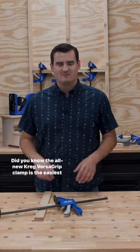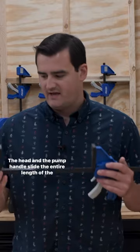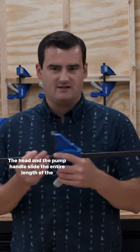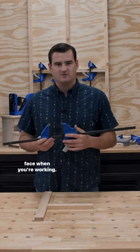Did you know the all-new Craig VersaGrip clamp is the easiest to use, most adjustable trigger-style clamp on the market? The head and the pump handle slide the entire length of the bar, so you can get the bar out of your way and out of your face when you're working.